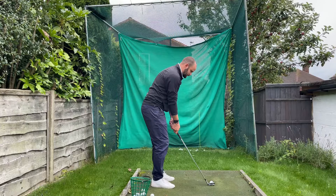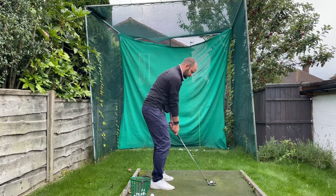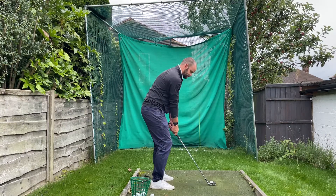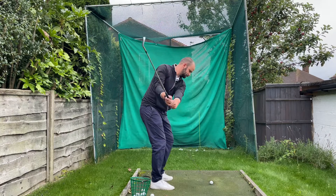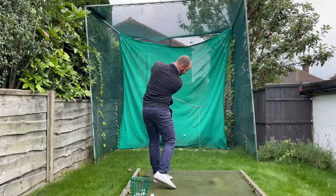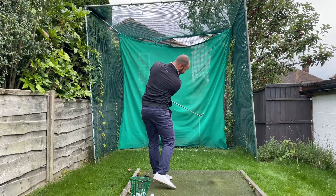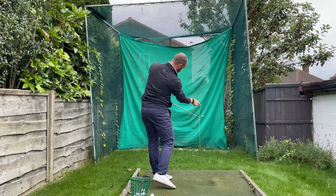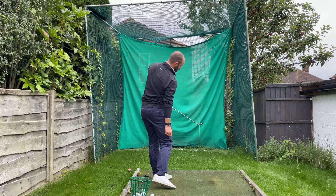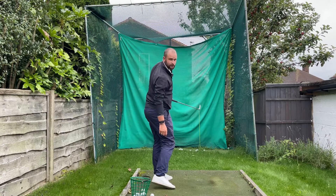The drill is to hit pitch shots and really focus on what impact looks like as you're coming through — holding that as much as possible. The club wants to stay outside here, we're hiding the hands, but that club face is pointing towards or just left of the target. If we were to flip, then that club face has already turned.